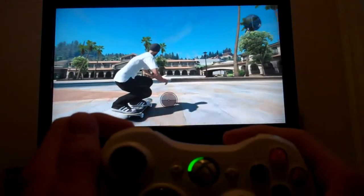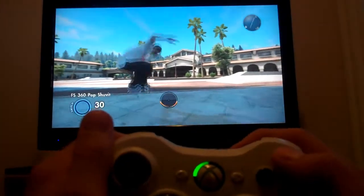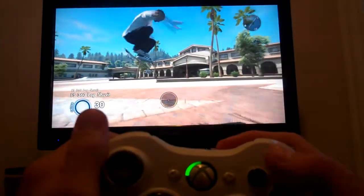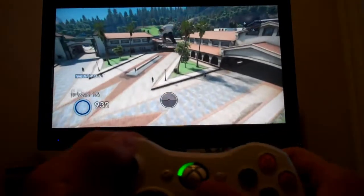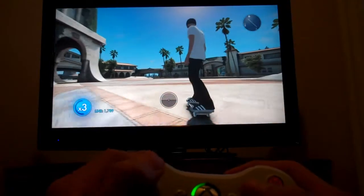Same as last time: Frontside 360 Shove It, hold down Left Trigger, and Double Tap Y when you're close to the ground. And there you go — 40 feet in the air, same as the other one. Just switch to Shove It in the Left Trigger.